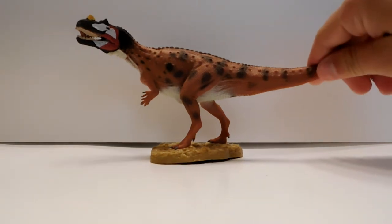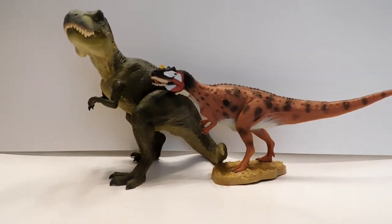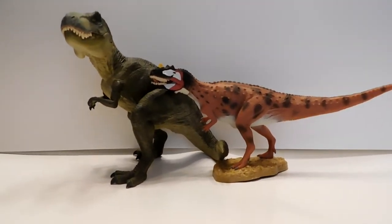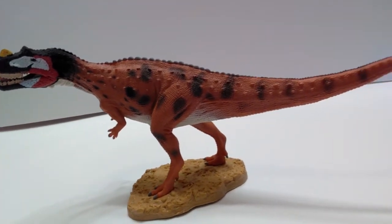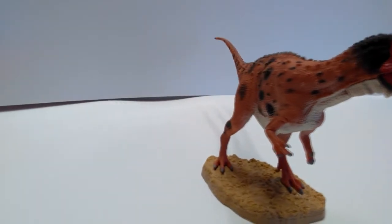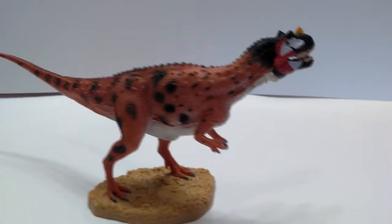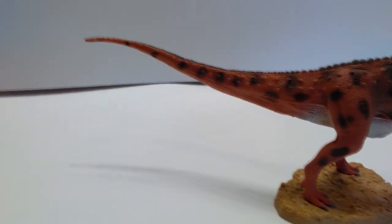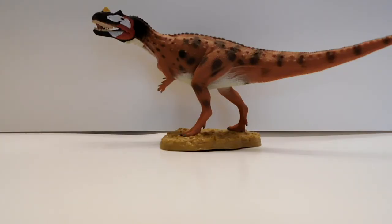To show the size, I'll bring in the Papo T-Rex — the Ceratosaurus is significantly smaller than the T-Rex but it's a very nice size, definitely not a small figure but not a super huge one either. The Collect A Ceratosaurus is definitely a win, though it's not my favorite Collect A figure of the year — the Mapasaurus or the Dunkleosteus takes that spot. But I absolutely love Ceratosaurus and Collect A always impresses me, so the 2018 lineup has been awesome so far.